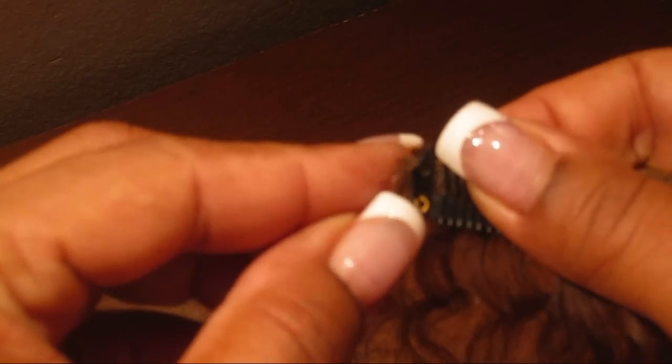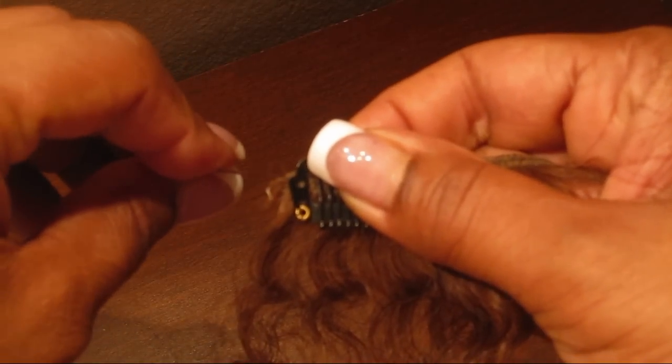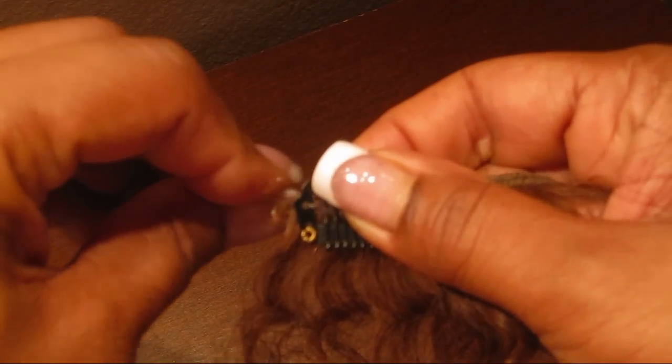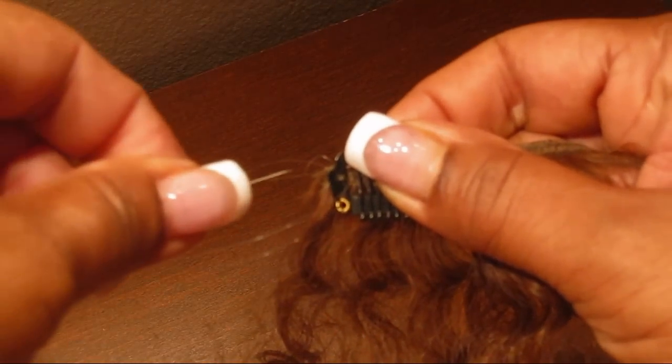We're just going to take the extension and line it up — there are holes in here, right here. We're going to line that up with the edge of the weft of hair. We're going to take our thread and go through the weft of hair, right through the hole in the wig clip.